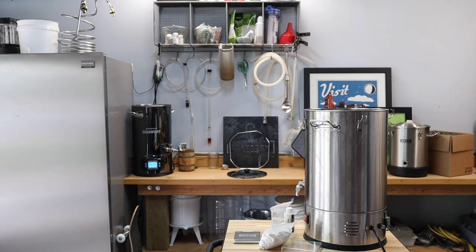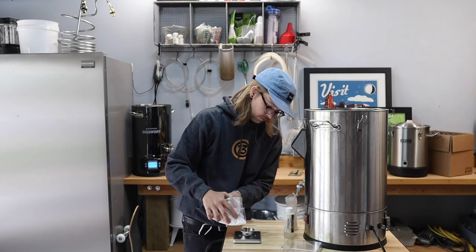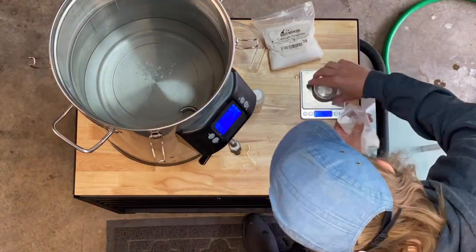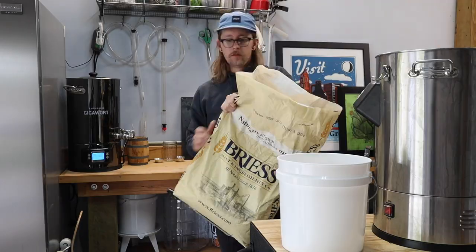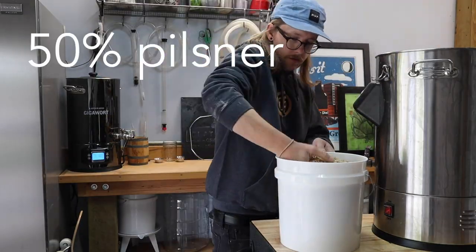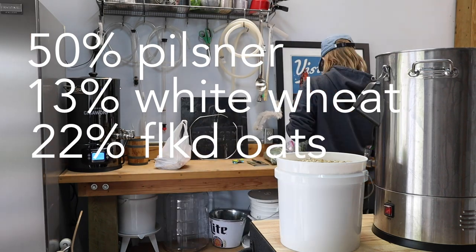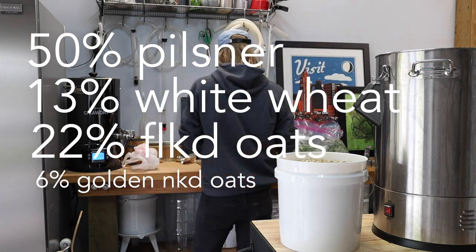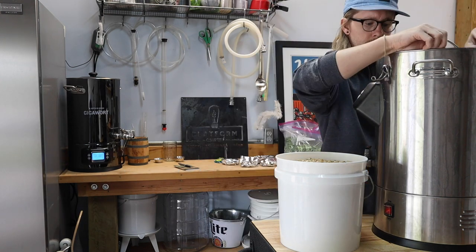While my strike water heats up, I'm adjusting the water profile for this beer using gypsum, calcium chloride, and a little lactic acid. While this step isn't necessarily required to make good beer, it definitely helps, especially if you want to make something great. For this beer, I'm using about 50% pilsner, 13% white wheat, 22% flaked oats, 6% golden naked oats, 6% flaked corn, and 3% rice hulls.